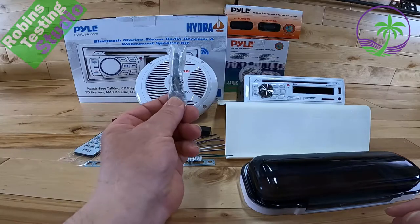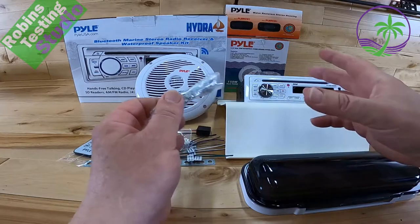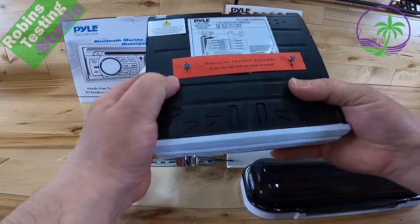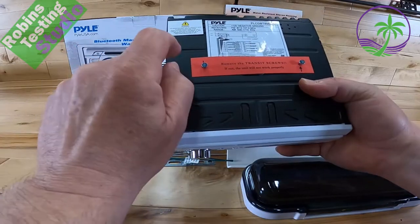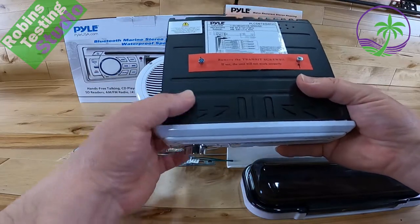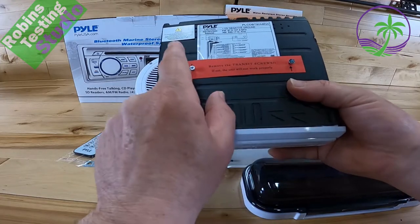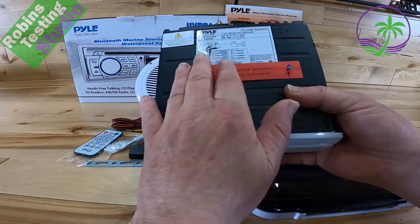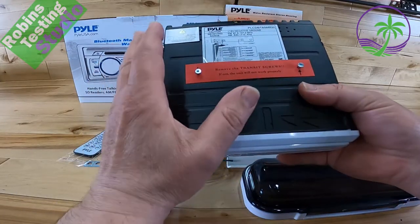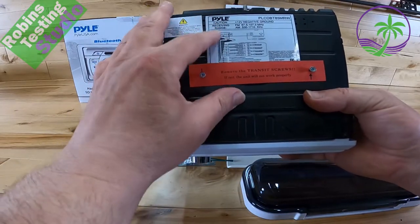You're also going to get four speaker wires for the four speakers, and there's even a remote control to operate the unit. You'll also get extra screws because this is a CD player, so it's bigger and heavier than the average Bluetooth head unit alone. Now, before we plug the unit in, let's look at some features. Because it has a full-size CD player, it's actually a metal box, not plastic. This is the mounting basket — you can slide it off to mount the unit.